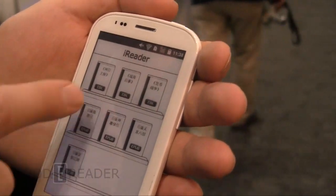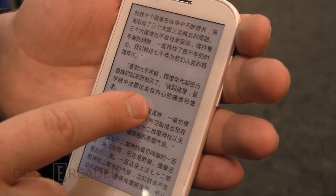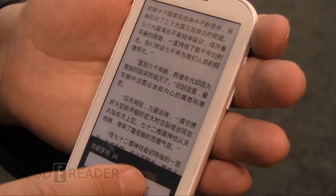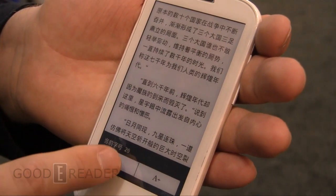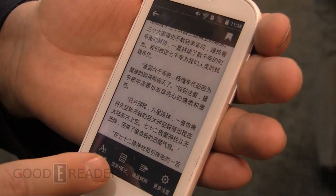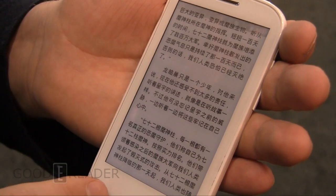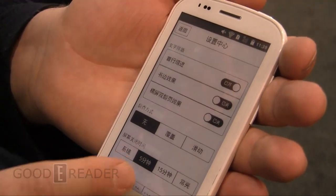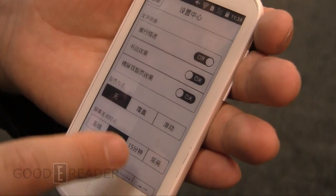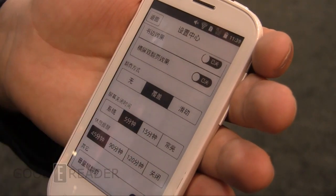It does have an e-reading app. It's fairly basic, but you can increase the text size — as you can see, it's dynamically happening with no refresh issues. There's a table of contents and a settings menu with margins, different features, and different fonts. It's all in a language I don't know, but this is your main shelf.